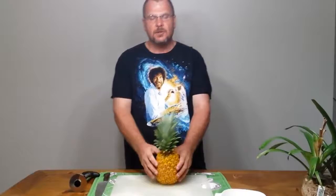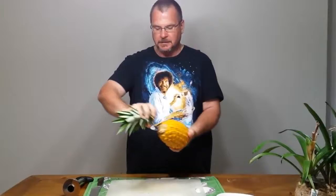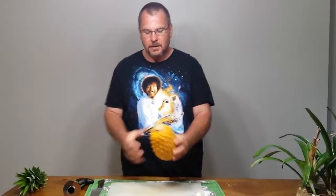I'm going to replant the top here, so I'm going to go ahead and twist this top off. I will make another video to show you how to plant these.